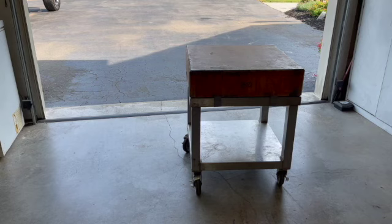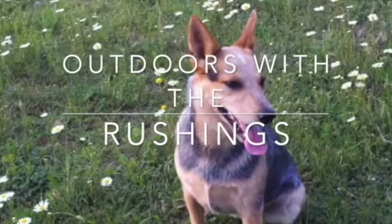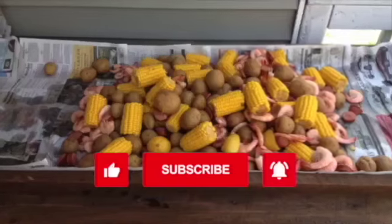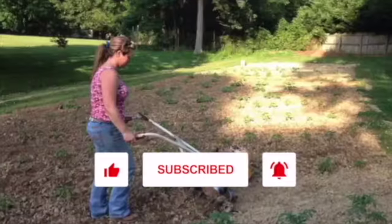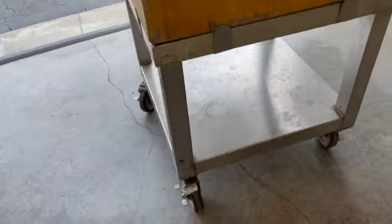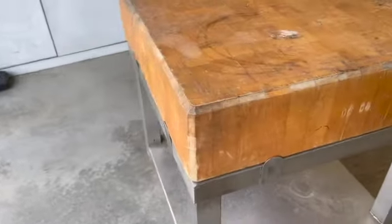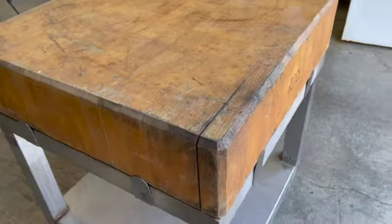This is my project for today. We have a Boos butcher block with a stainless steel cart with wheels. It has been neglected for many years. We're going to sand it, clean it up, oil it up, and put it to good use. There's a lot of life left in this thing.